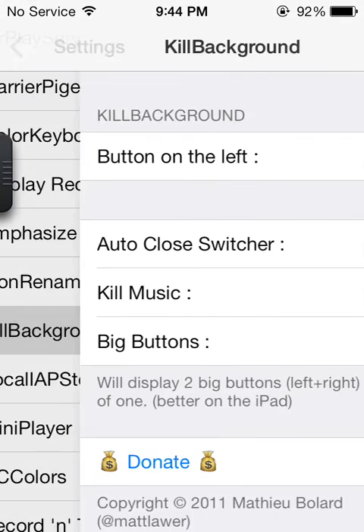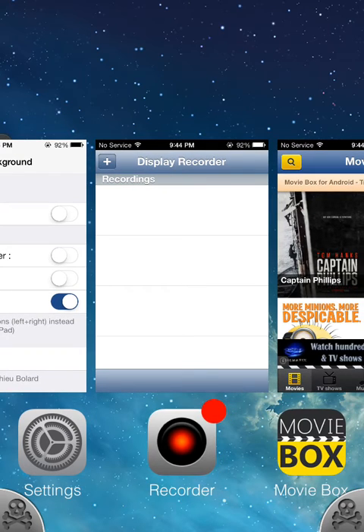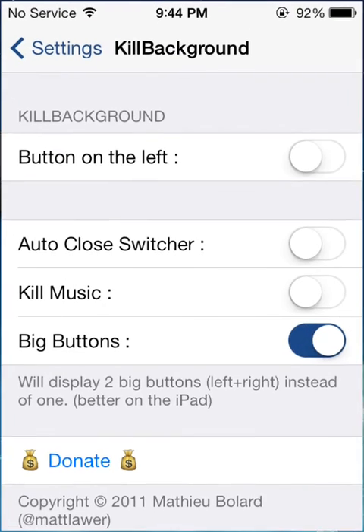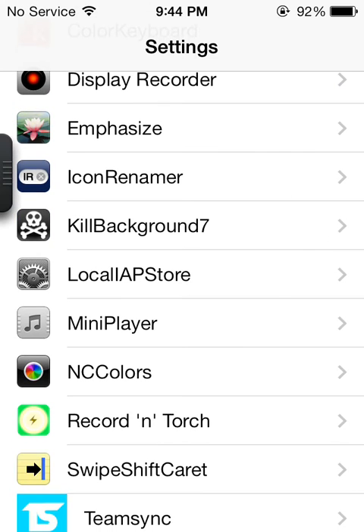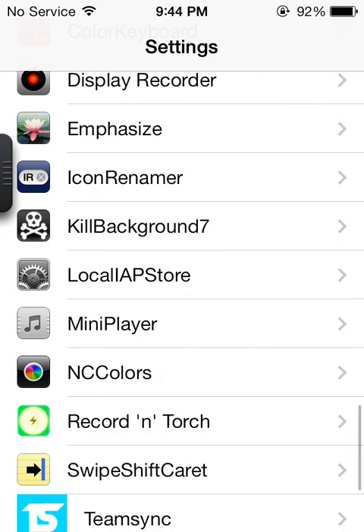The next one is Kill Background 7. If I double-click, it will show me two big buttons which allows me to kill all of the apps that I'm running right now. But I'm not going to do that because I'm running Display Recorder and that will kill the recording. This one is Local AP Store — they actually updated it for iOS 7. It allows you to get in-app purchases for free without purchasing. I will not go into how to do it, but in the next video I will. So that is Local AP Store.